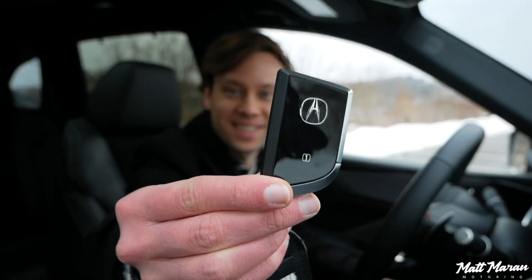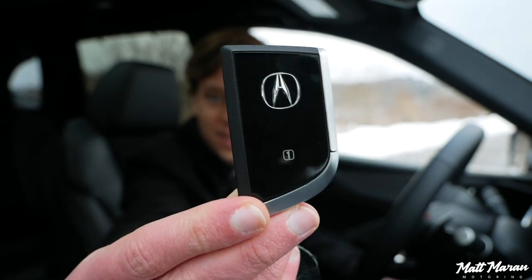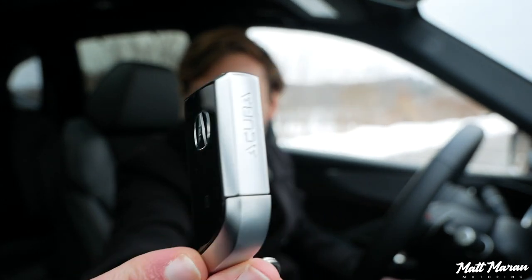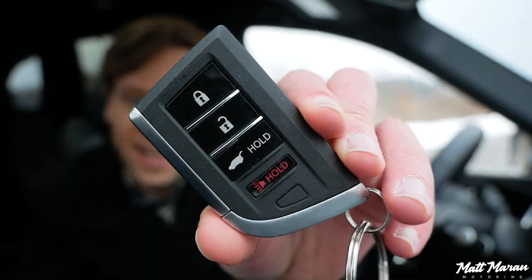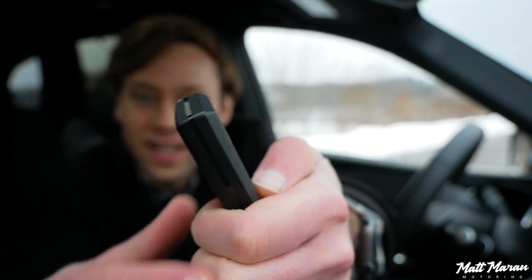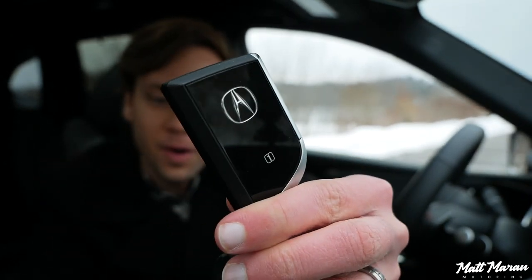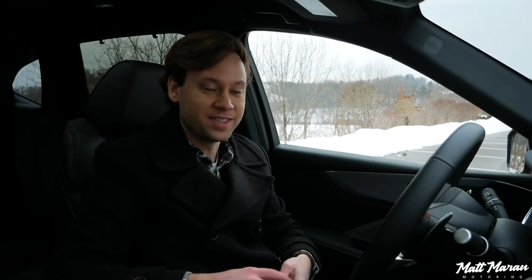The 2022 Acura MDX has a brand new Acura key — the next-gen key. It's a really small key but it still has a nice weight to it. On the back it has a couple of buttons. This is absolutely the right direction — it's almost half the size of the old Acura key. It is so cool-looking, so easy to fit in your pocket. 100% my favorite key in the industry right now.